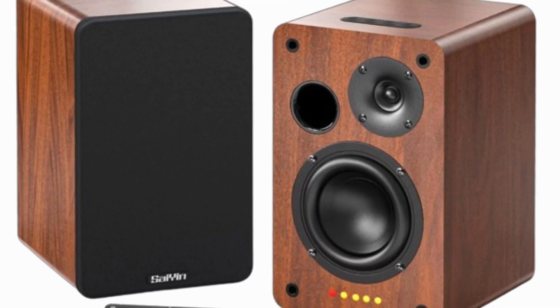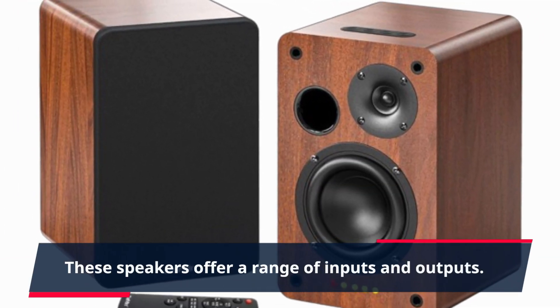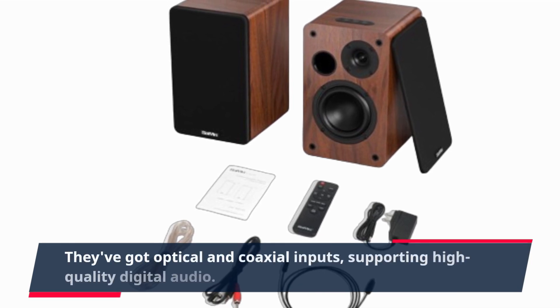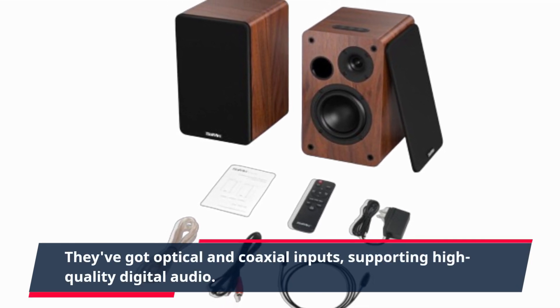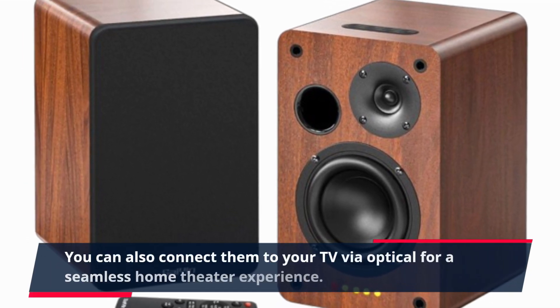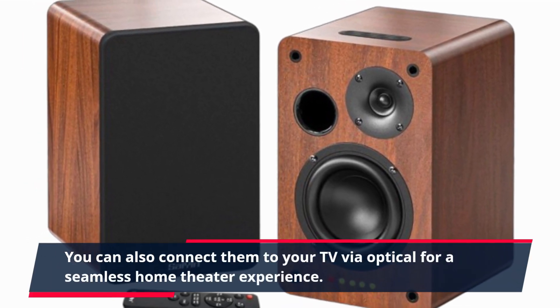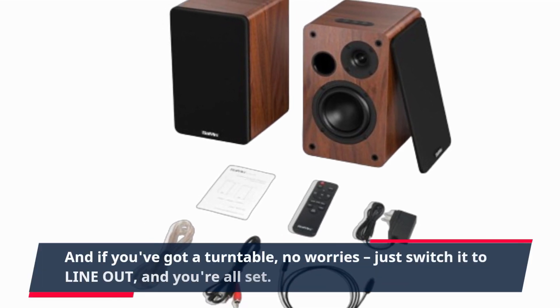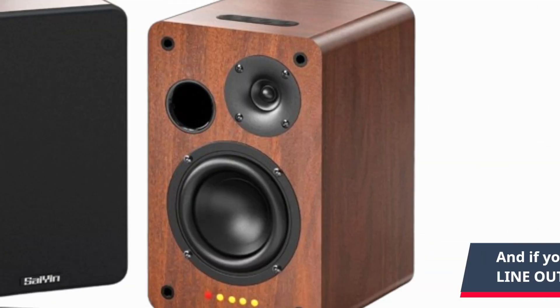But that's not all. These speakers offer a range of inputs and outputs. They've got optical and coaxial inputs, supporting high-quality digital audio. You can also connect them to your TV via optical for a seamless home theater experience. And if you've got a turntable, no worries — just switch it to line out, and you're all set.